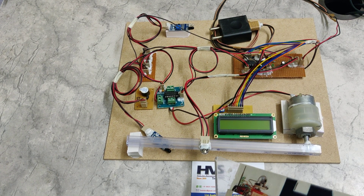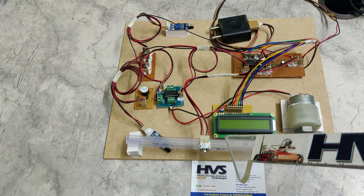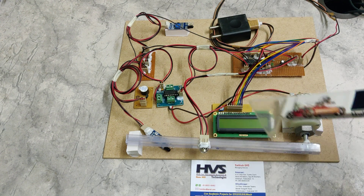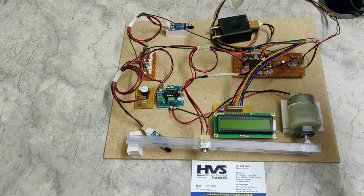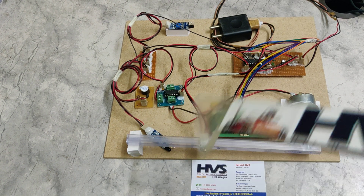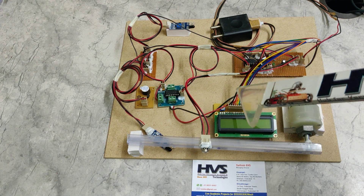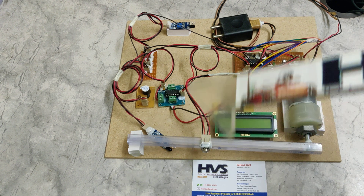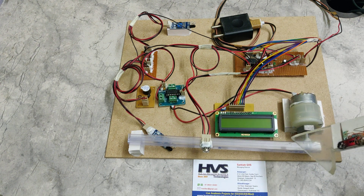We are making use of the MLX90614 contactless temperature sensor, and using IR sensors we are going to count persons in and out at the entrance and exit. We have also set a limit for the inside person count. In this project the limitation is set to 10 persons only, so if the count exceeds 10 the buzzer will automatically turn on and the gate will not open.